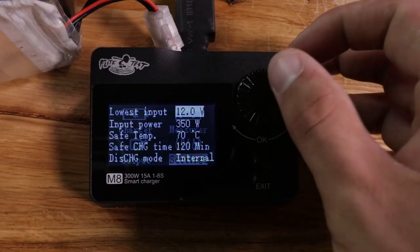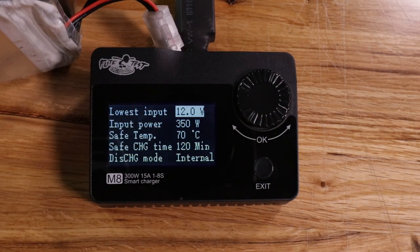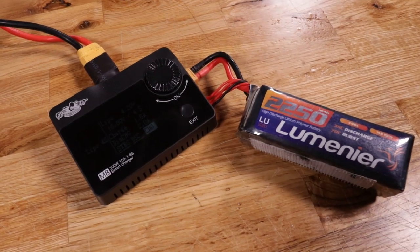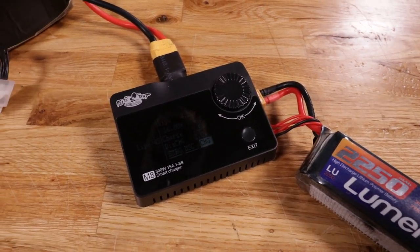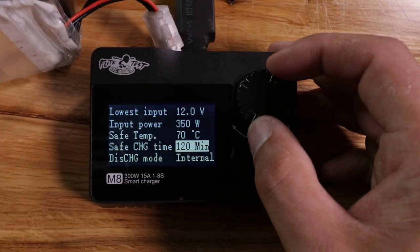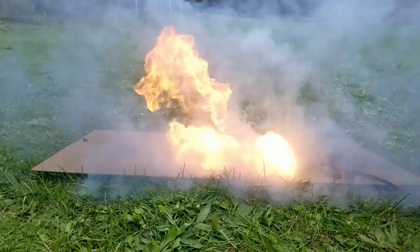And then finally you have a settings menu. You can go in here and adjust all kinds of different things — from your lowest input voltage (if you're using a battery as a power supply, you don't want it to go below a certain voltage, you can adjust that), to the tones and beeps (louder, quieter, or different tones), as well as safe temperature and safe charging times. This way if you have a bad cell, the charger is not going to continuously pump juice into it for hours — that's definitely a way to catch a lipo fire while charging.